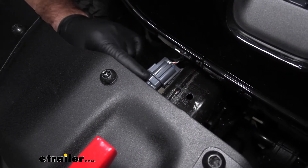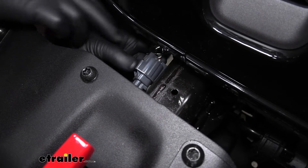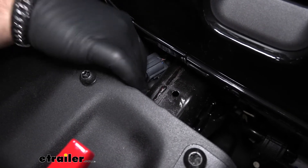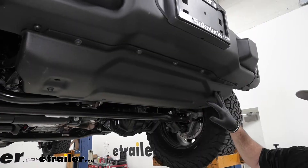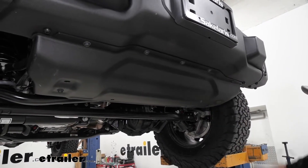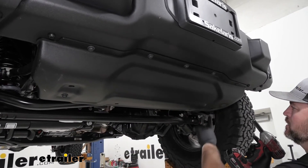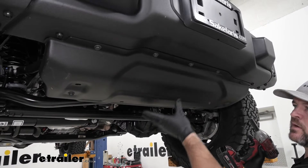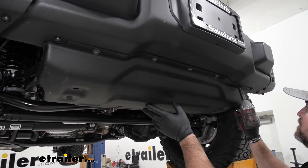Then we're going to pull this piece out and set it aside. On the passenger side frame rail, you're going to have some wiring — you need to unclip that. There's a little gray tab right here; you're going to push that and pull out. Next we're going to take a half-inch socket and remove all the bolts holding our belly pan on. I'm going to start up here. I'm going to get an extra set of hands because this is metal, so I don't potentially drop it.